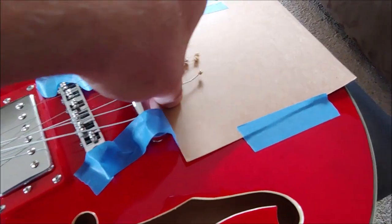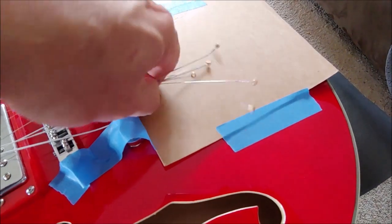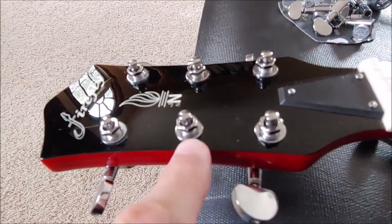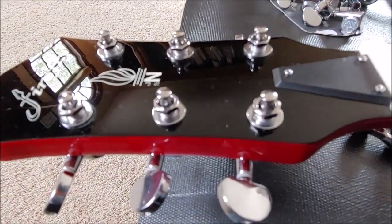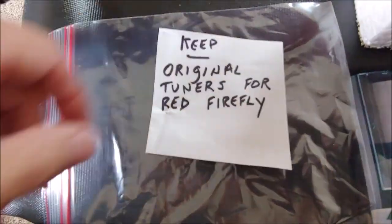Push them through and grab them as a bunch. These tuners have nuts. I've loosened all the nuts and now is a good time to get a place to store these. For storage I like to use these clear plastic sandwich bags and just make a label for it.